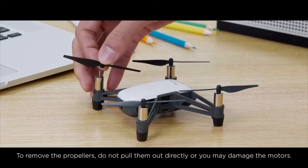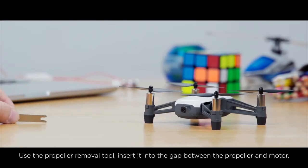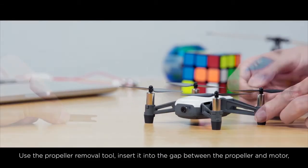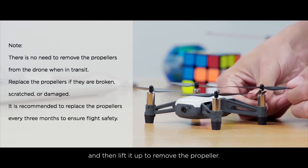To remove the propellers, do not pull them out directly, or you may damage the motors. Use the propeller removal tool. Insert it into the gap between the propeller and motor, and then lift it up to remove the propeller.